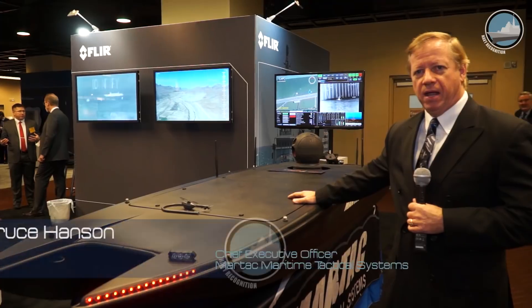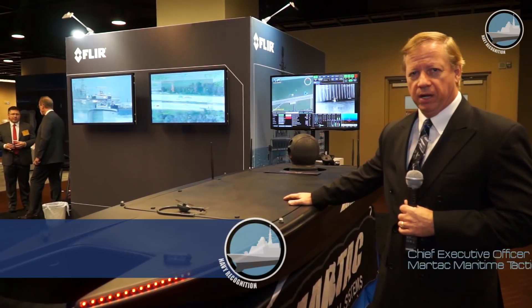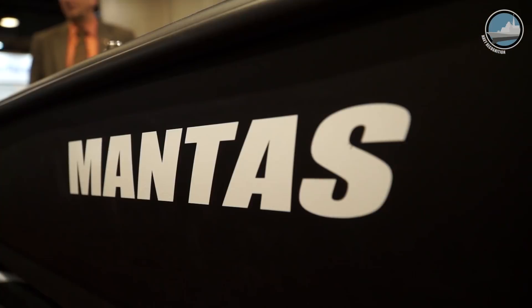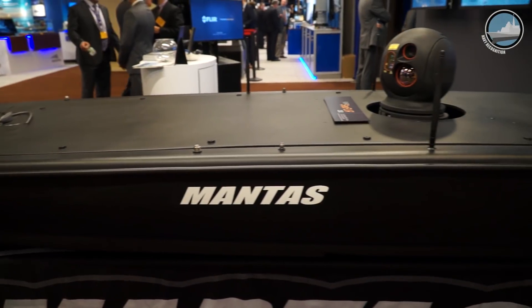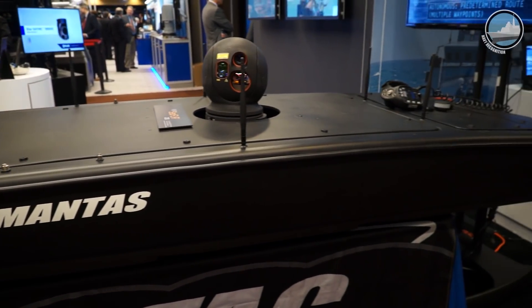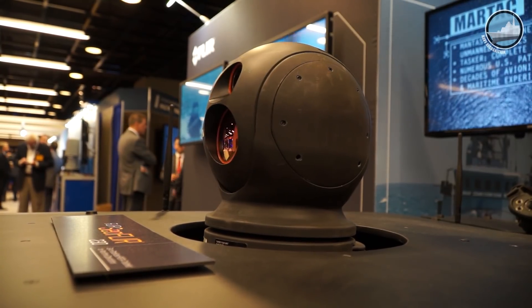What you have here is called a Mantis. This is a 12-foot version called the T-12. It is an unmanned surface vessel, also has the ability to multi-mode at a future date, and can be controlled from anywhere around the world. On this particular vessel right now, today, we're showing what's called the C-Flear 230 Electro-Optical Infrared Camera System.